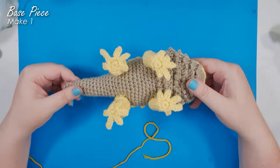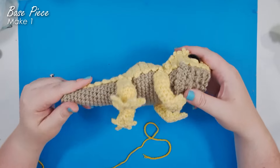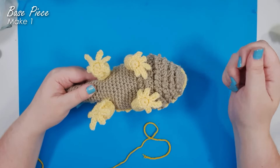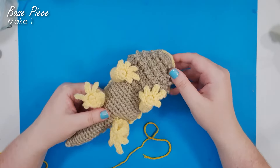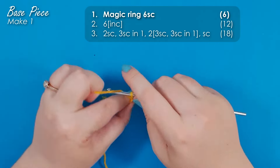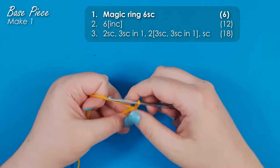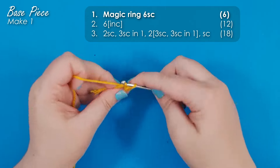We start our unshaven friend by making his base piece, which is made in beige on my original. It does not include the beard — the beard is a different piece that we attach, just to give you the flexibility of having a shaven lizard as well. So this base piece starts at the tip of the nose. We're going to start with a magic ring of six, and I'm using a nice bright yellow for my base piece.